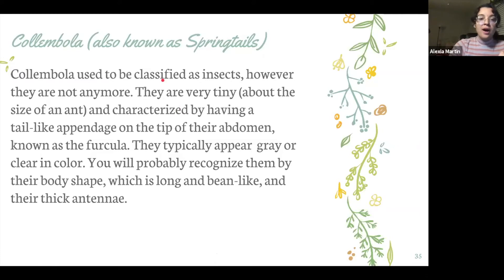The next type of arthropod is a calimbala, which is also called a springtail. They actually used to be classified as insects; however, they're not anymore, and this is because they have internal mouth parts, and insects have external mouth parts as we learned earlier. They're really tiny — about the size of an ant. They're characterized by having this tail-like appendage on the tip of their abdomen known as the furcula, and they typically appear gray or clear in color. The way you'll probably be able to recognize them best is by their body shape, which is long and kind of like a bean, and they have pretty thick antennae.